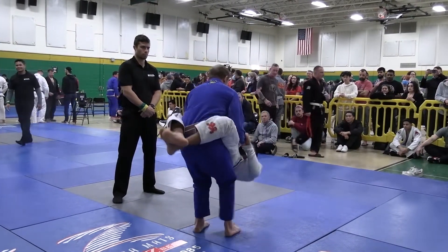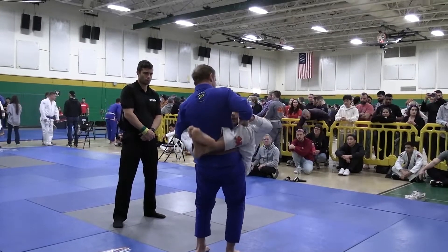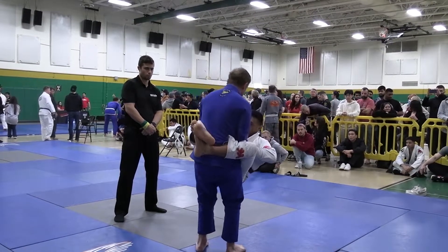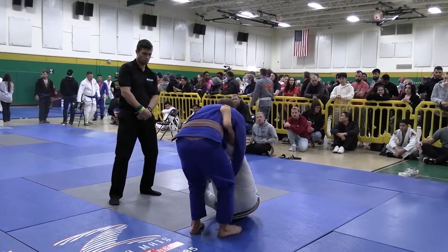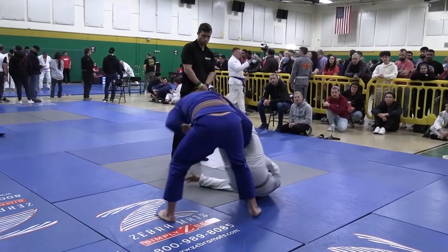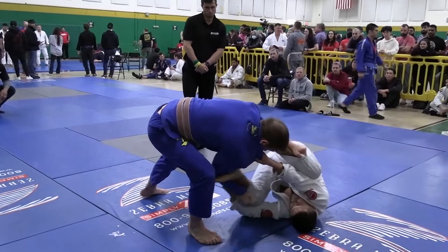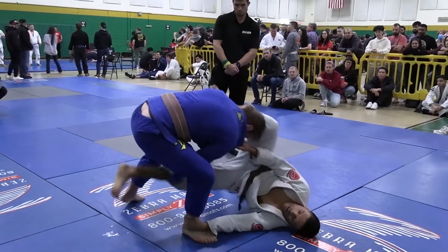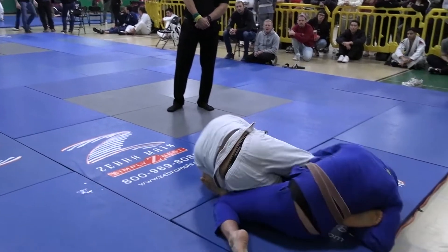Loza is doing a good job staying active. He has dropped his hips lower than Travis's hips, which makes Travis hold his abs up a lot more — it's a more tiresome position. If he gets a little higher he can force Travis to eat more of his weight. Loza goes to a lasso guard here — he's got a low lasso. Travis does a good job pushing his outside leg over and trying to pass out of it, but Loza stays very active and transitions to single leg X / reverse de la riva.